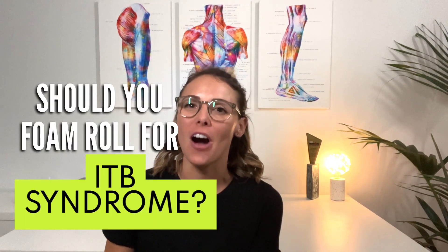Hi everybody, it's Kate from Valera and today I'm going to be answering a very common injury question: should you foam roll for ITB syndrome?